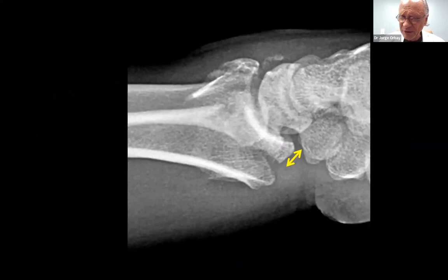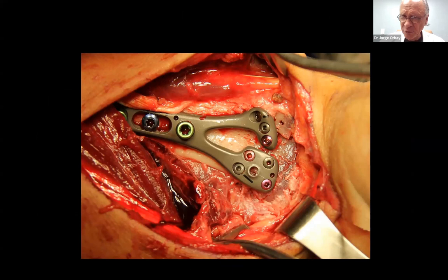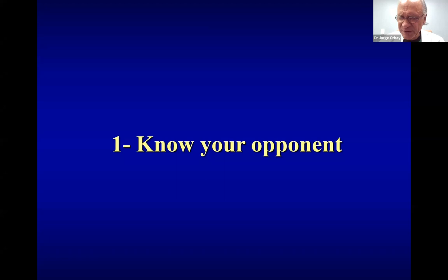So it's this short volar lunate fragment — the troublemaker. We were able to find a solution for that a few years ago with the hook plate. This is a decision that is made intraoperatively: when you apply the plate and realize your volar surface is not going to buttress your volar lunate fragment, you extend the buttressing surface of the plate by using this little hook plate. So these are my 10 tips and tricks of how to treat distal radius fractures.